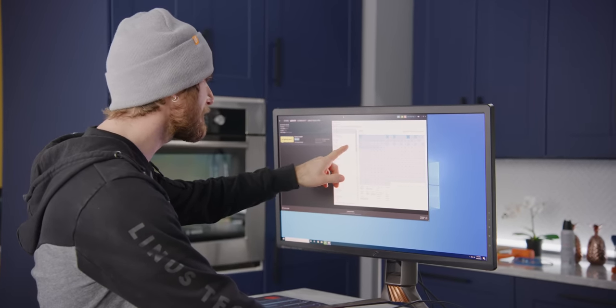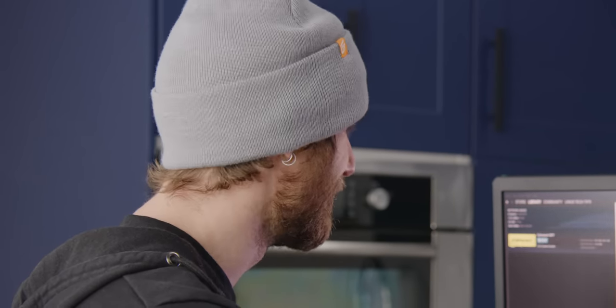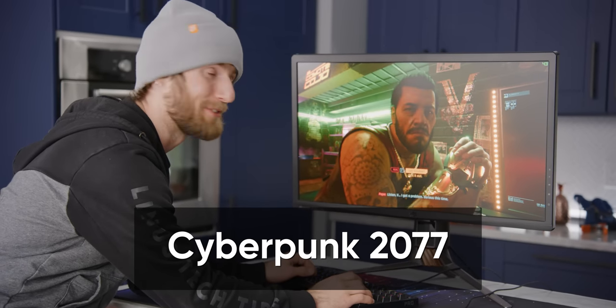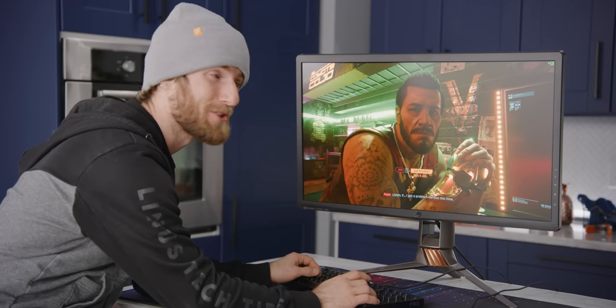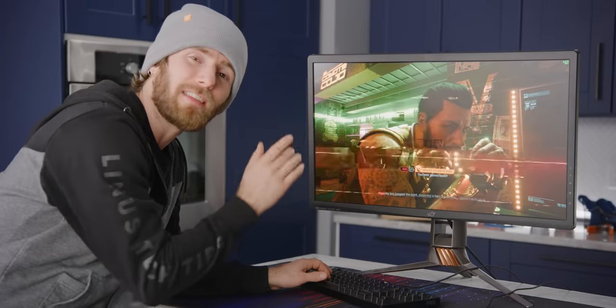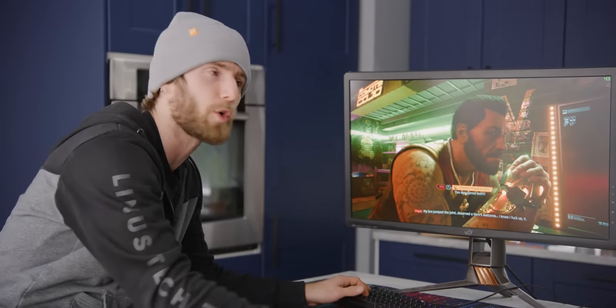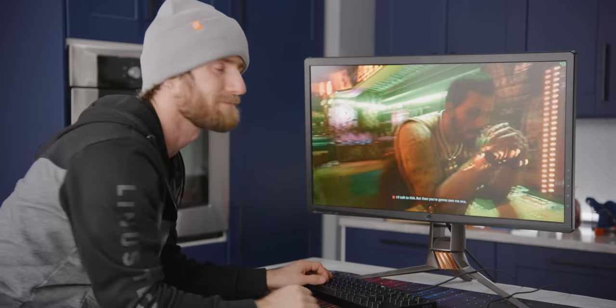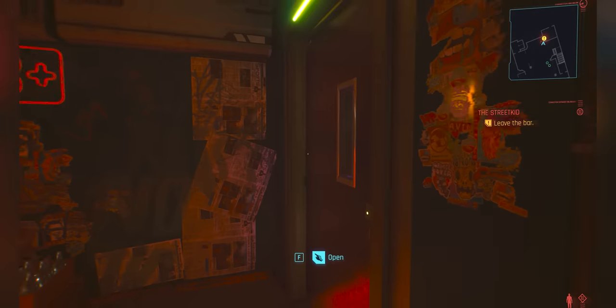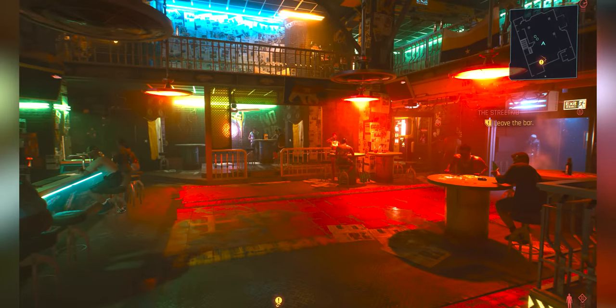We're using 24-40% CPU and downloading a Cyberpunk update. This is one good-looking game, particularly with ray tracing on. We're at 4K with RTX on, using DLSS but with the quality setting manually selected, which is why we're only getting 43 fps right now. The question is how well our poor at-best 3 GHz processor is keeping up with our GPU.